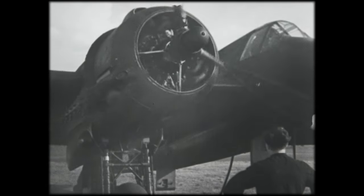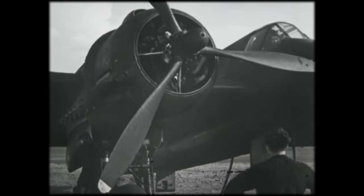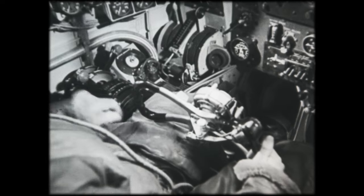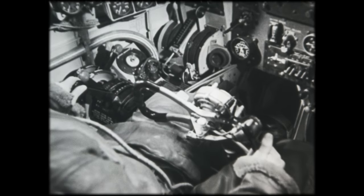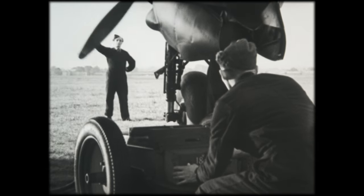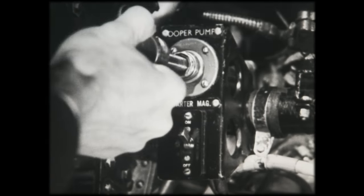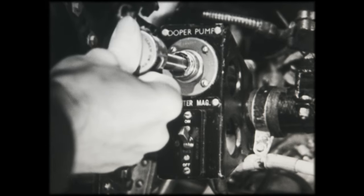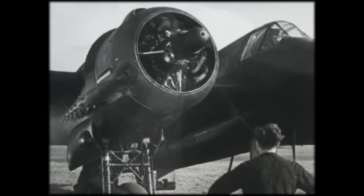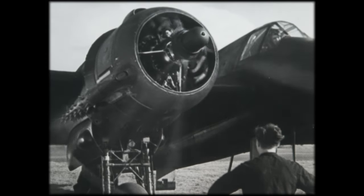If the engine has not started within a maximum of 20 seconds, the starter motor should be given time to cool down before trying again. While waiting, the pilot should check that the rotation of the engine has not caused any stoppage. When the second attempt is made, priming begins again, and as soon as the proper mixture strength is reached, the attempt will proceed.